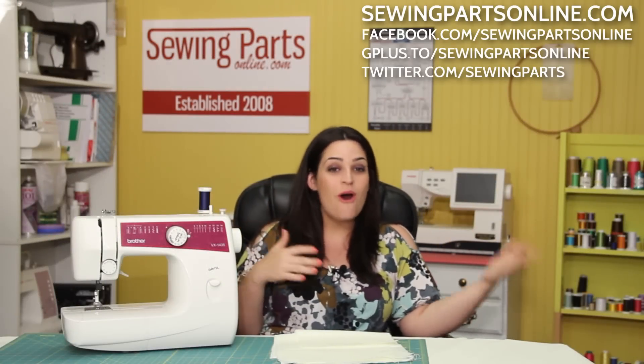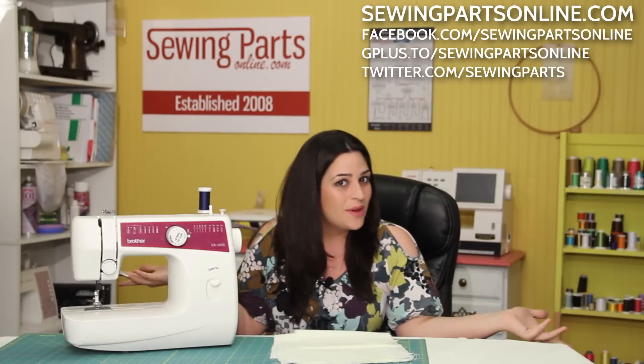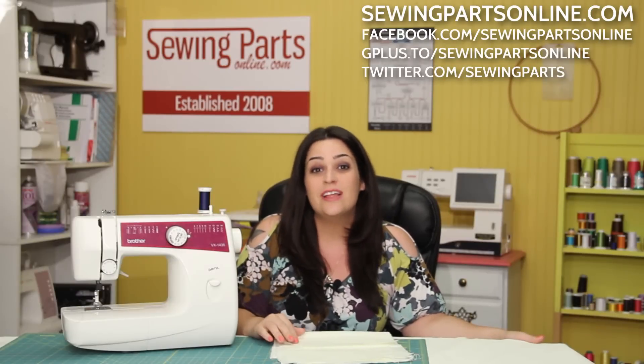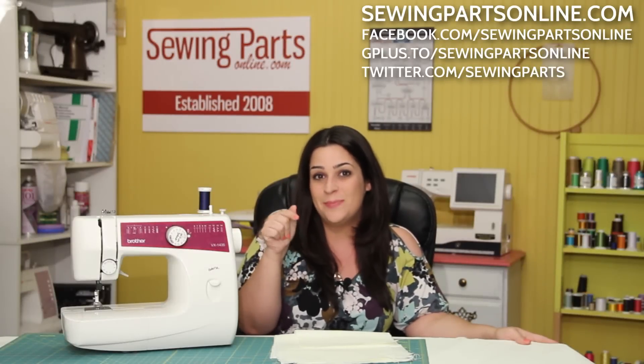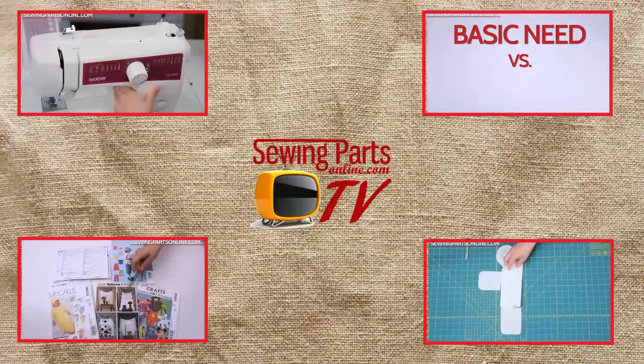Now that you know all about elastic, go out there and sew some skirts and shorts and have yourself a good time — it's so easy and so much fun! If you have any questions, we're always here. Visit us at SewingPartsOnline.com or on Facebook, Twitter, Instagram, Google Plus, and more. Be sure to subscribe by hitting that button below for next week's sewing video. We'll see you next time!